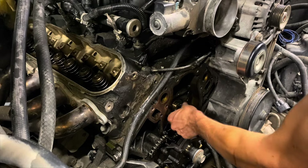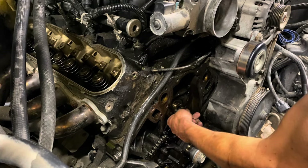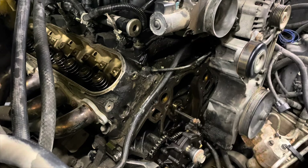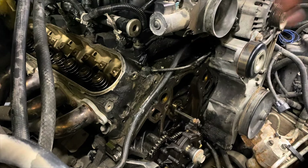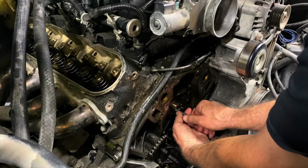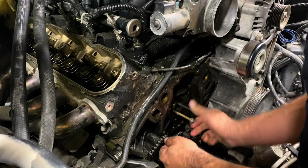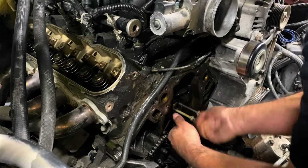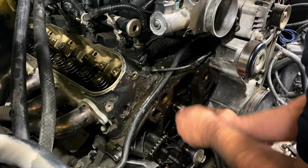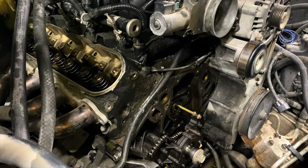We're going to spin it three or four times really fast and we should hear the lifters lock. We need to not kill this fan, and then you can feel the resistance change. Sounds like they're all locked — yeah, it got a lot easier. You can see the oil gallery hole right here.